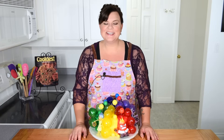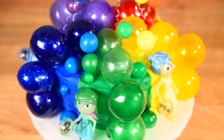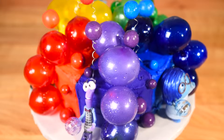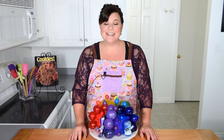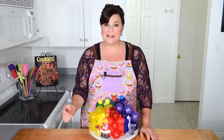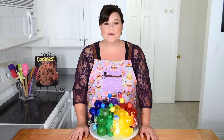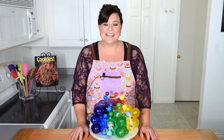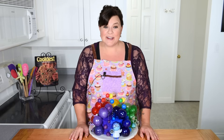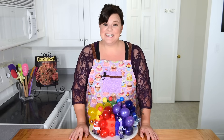Hi everybody, this is Jen from cookiescupcakesandcardio.com. Today I'm going to be showing you how to make an Inside Out cake from the Disney movie. Each section of the cake has a color-coordinated memory orb to go with the character's color. The big giant ones are gelatin bubbles that I'll show you how to make in the tutorial. Before we get started, I want to invite you to come over to the app Periscope — the information for where to find me will be in the description box below. Now let's get started on this Inside Out tutorial.